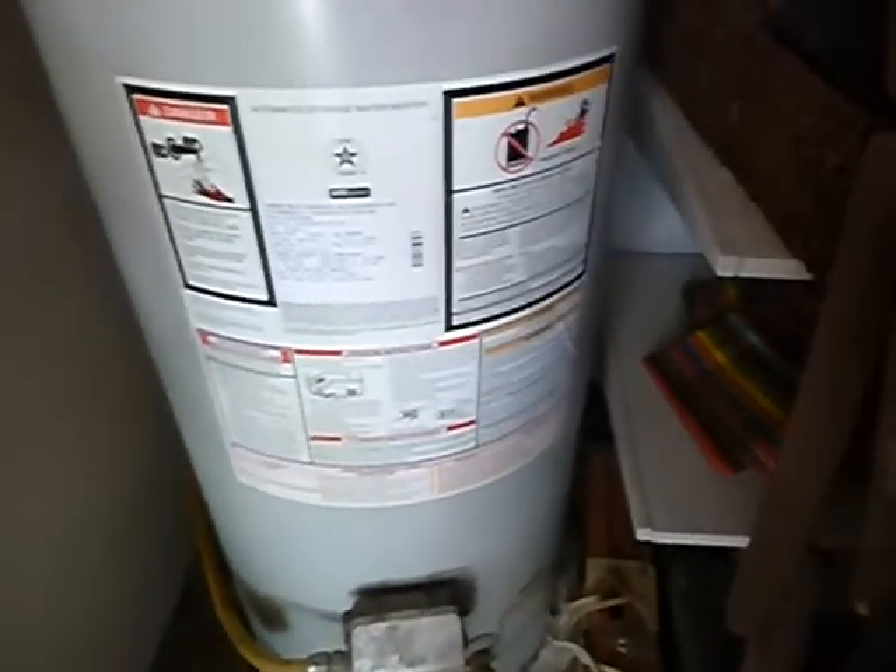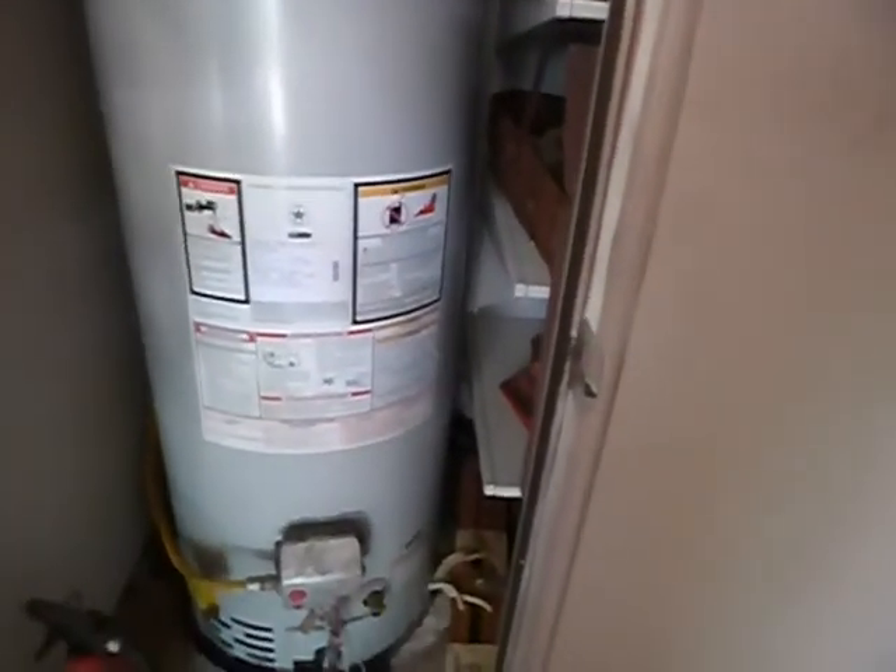This says it was installed in 2014. It's a Bradford White 50-gallon, so I need a key to ascertain the age of manufacture. You do not have an expansion tank, but one's not required — you have less than 80 PSI to the house. Electronic ignition. It's kind of difficult to get to the shutoff valve, and you should have a sediment trap to catch the impurities before they go into it.